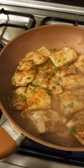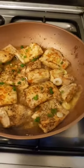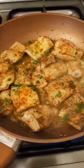So I'm going to flip. I just garnished it with a little bit of spring onions. The fish is ready — I just have to plate it now.